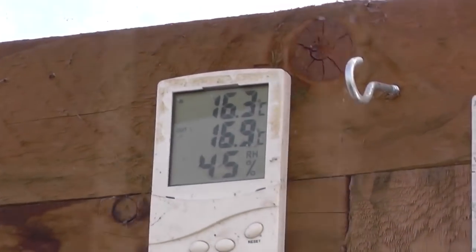Length of January. It's 16.3 outside, 17 inside, 45% humidity.